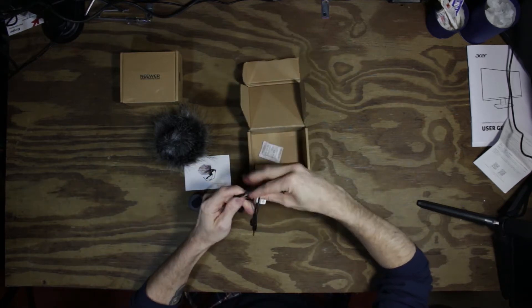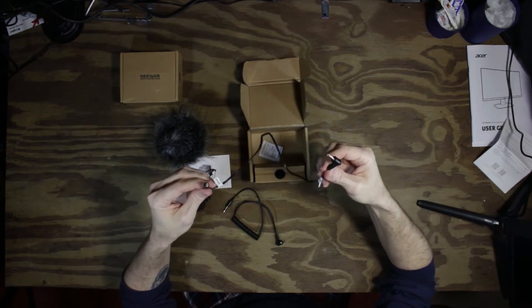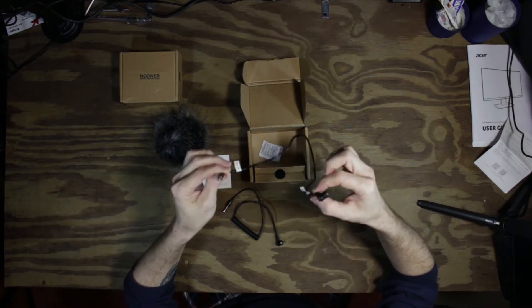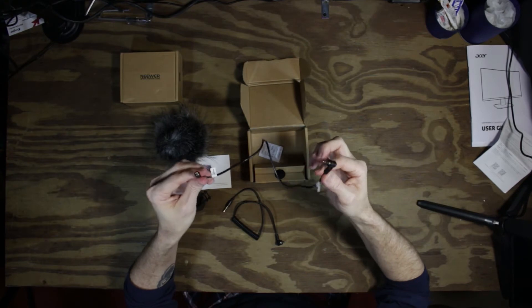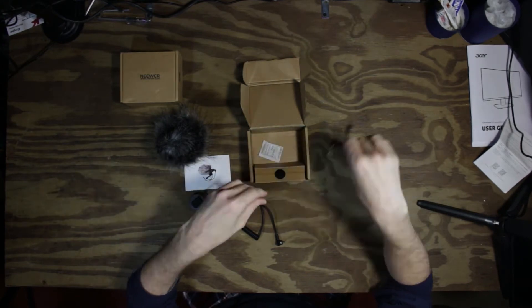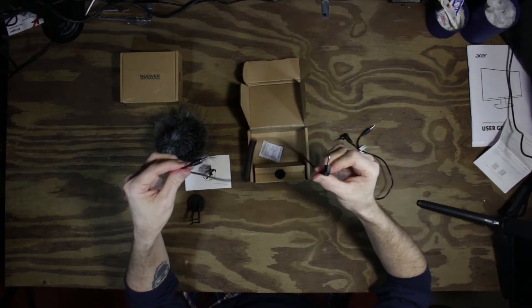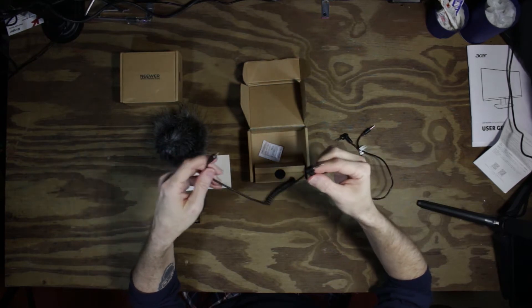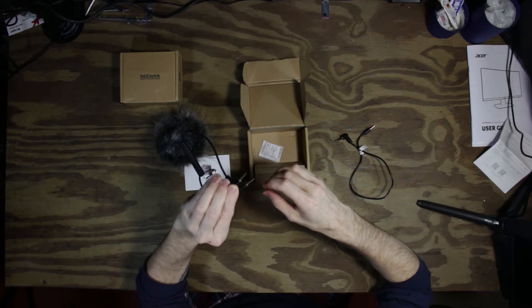Our cables — the straight one is for your smartphone. They're labeled: one end for the microphone, and the straight end for your phone. They have different connections. That would explain why I couldn't get a microphone to work with my smartphone, because it didn't have the right connection. The coily one is the connector for the DSLR camera — both ends are the same tips.